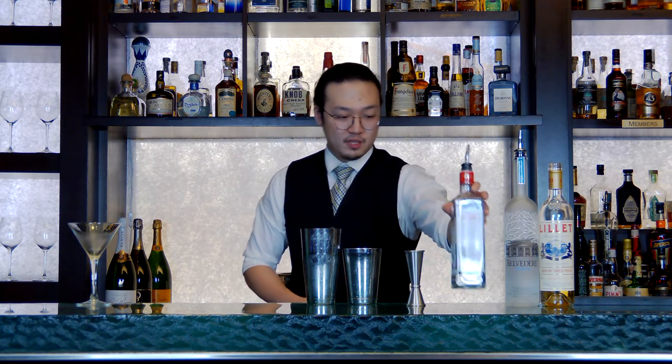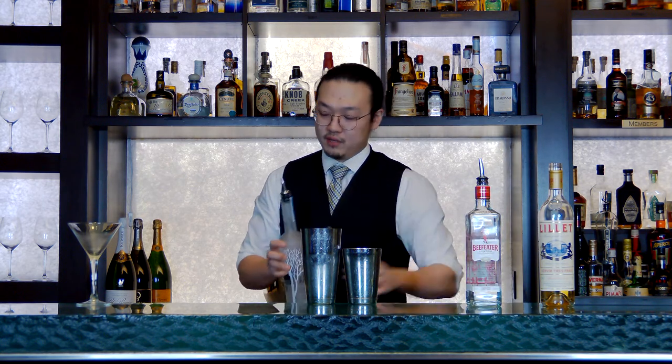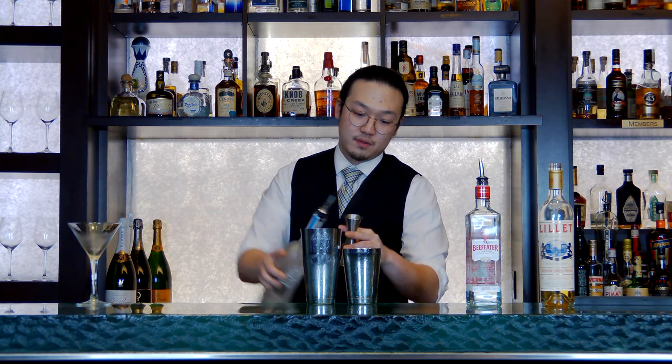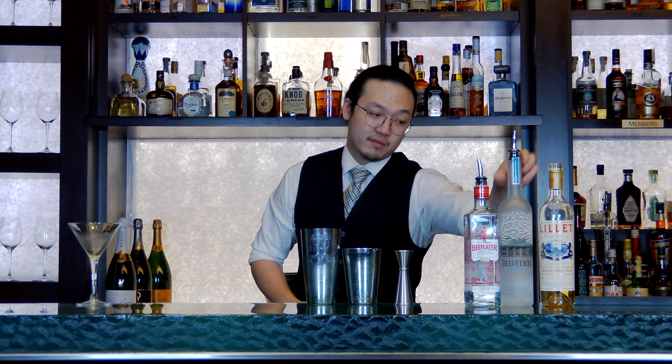We're going to start off with 2 ounces of a London Dry Gin — today we're using Beefeater. Then 3 quarters of an ounce of vodka — we're using Belvedere today. And 3 quarters of an ounce of Lillet.